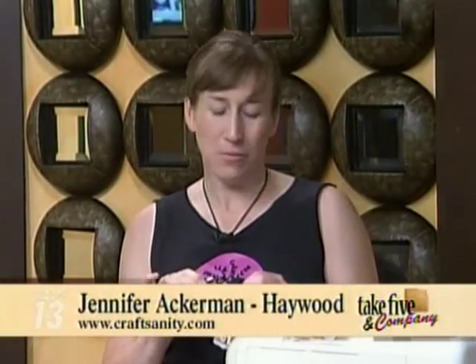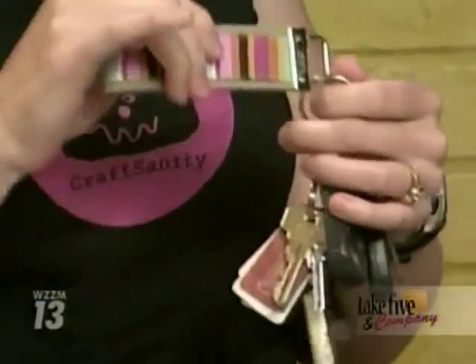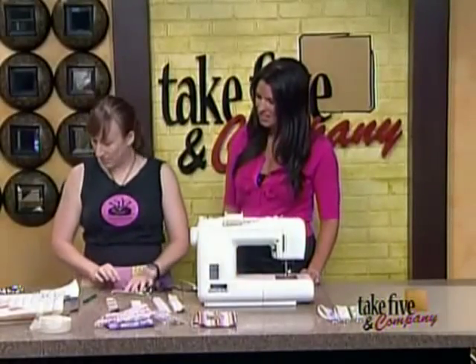I bought one of these at a craft show about three years ago. It was looking pretty worn, so I decided it was time to make a new one. These really do help. If you're losing your keys a lot, this will change your life. These are called key fobs and we're going to make some today.